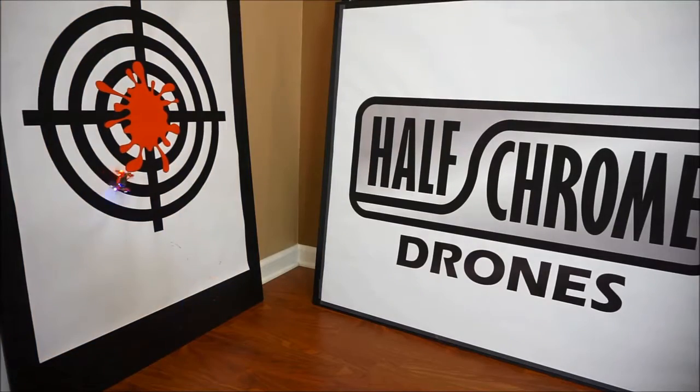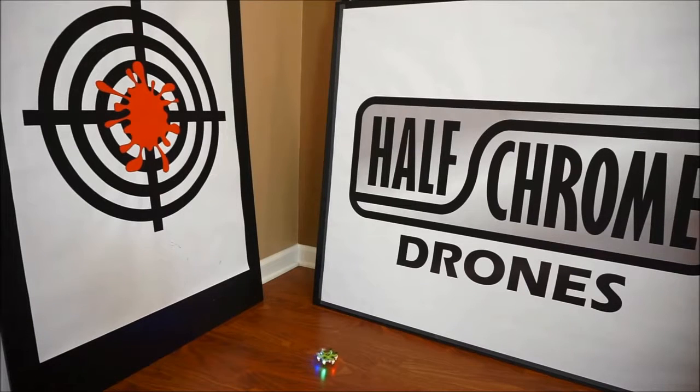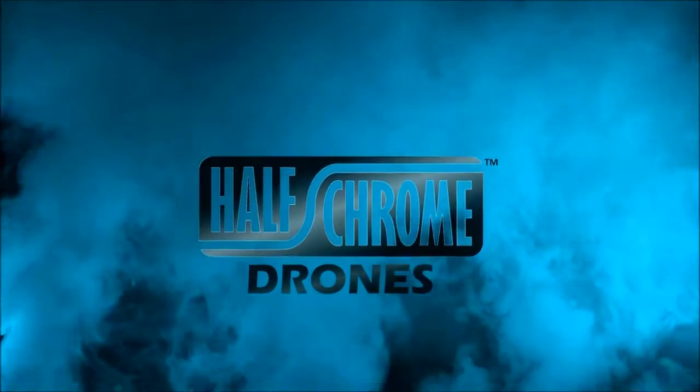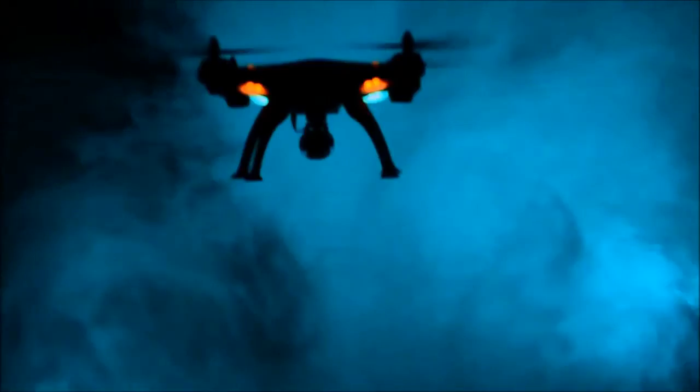Let's talk about the Mokasi Navigator hexacopter. It is very similar to the Cheerson CX-10 in the way it flies and handles. The big difference is you've got a couple of extra motors and extra props, which means you're going to pay a couple of extra dollars — so you have to decide if that coolness factor is worth it. It is a nice little drone with some extra LEDs — we're rocking red, blue, and green. Hope you enjoyed our quick nano/micro drone show. Half Chrome Drones — check us out at halfchrome.com.